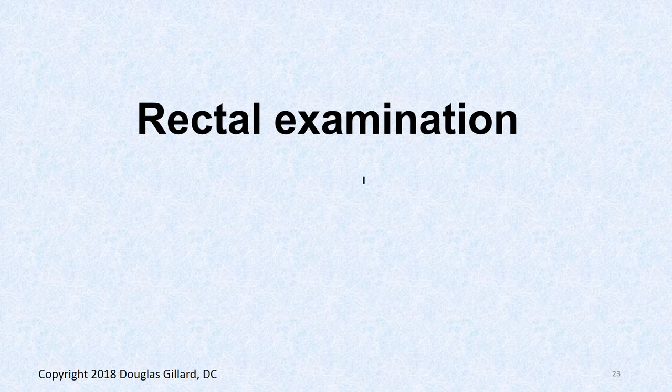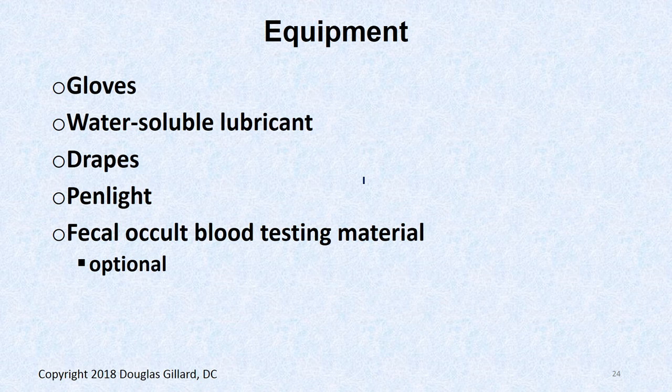For the rectal exam you will need: a latex glove — do not stick your hand into the model without one; some lotion or Vaseline for lubrication; drapes to drape the patient; a penlight to look between the gluteal folds for pinworms; and a fecal occult blood test nearby, because you'll get a little fecal material on your finger and can scrape it right into the container.